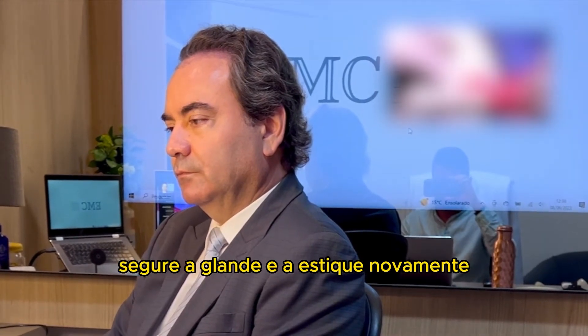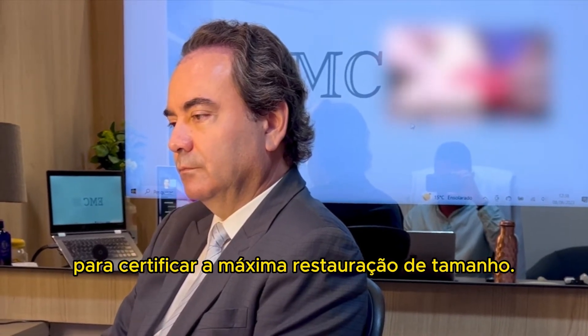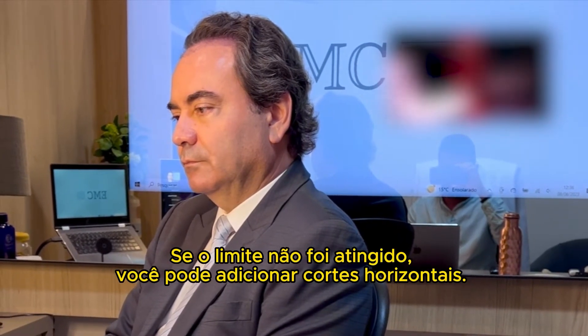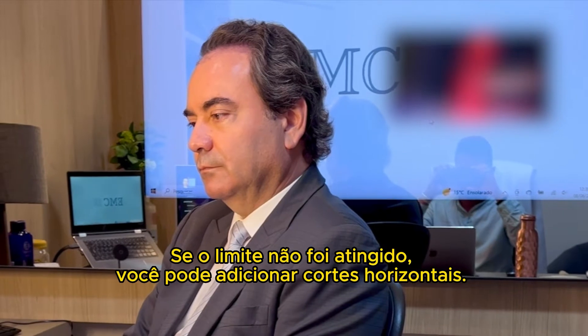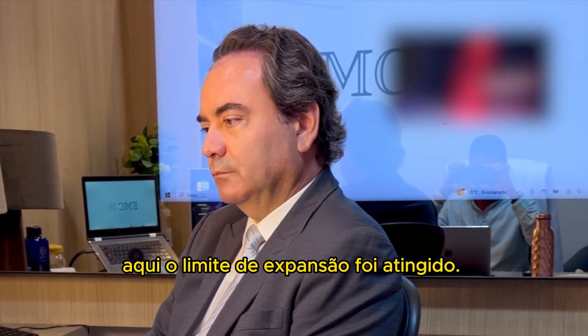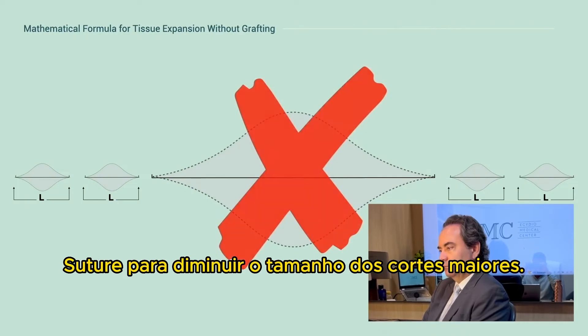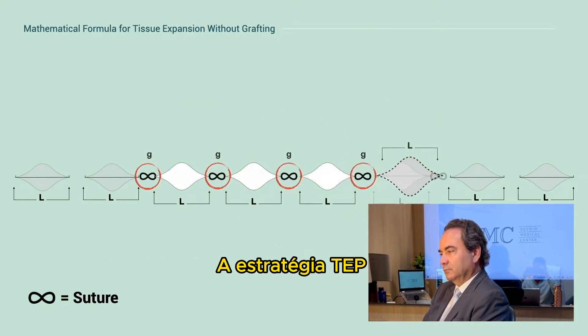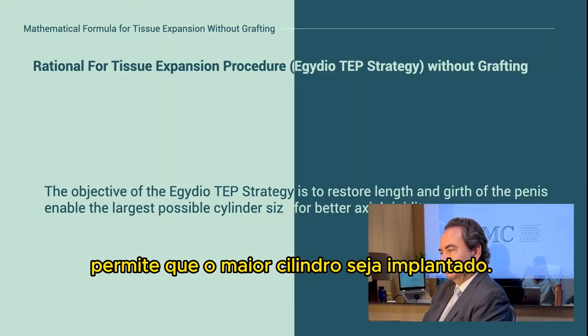Hold the glans and stretch again to make sure you have maximum length restoration. If not, you can add more horizontal cuts. This is the maximum length restoration. Use sutures to reduce the size of larger cuts. The TAP strategy allows implantation of the largest cylinders possible.